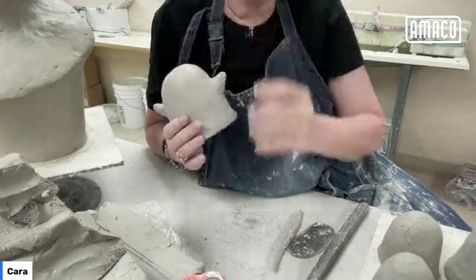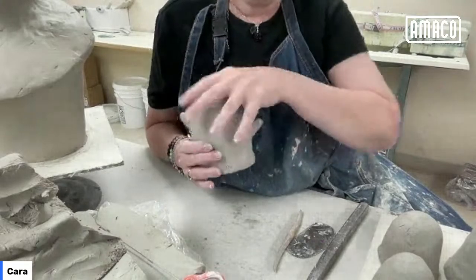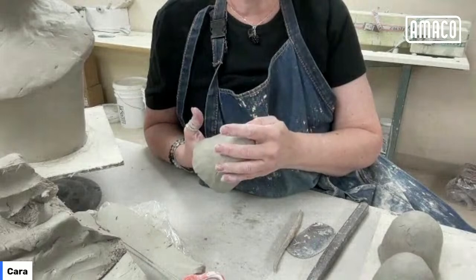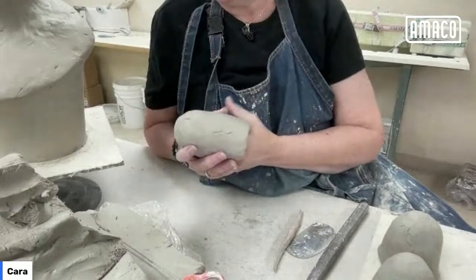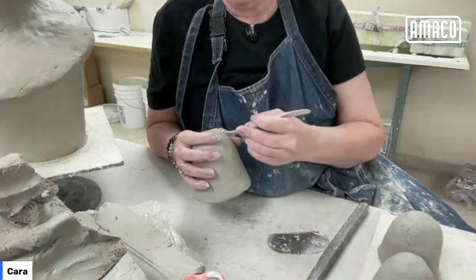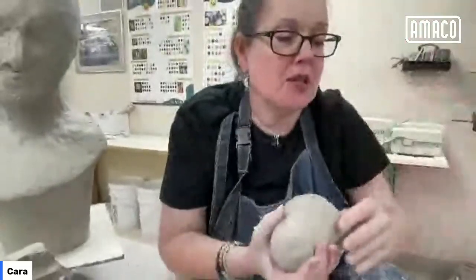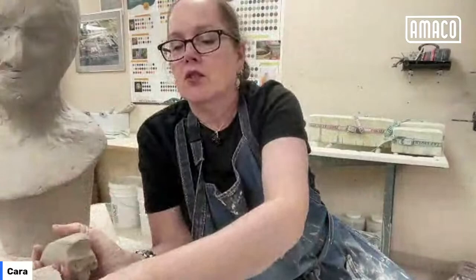There's one little ghost. When it's a little firmer I'll cut open its eyes and smooth it out a little more. I'll also trim up the bottom — I was thinking I might make it a little bit jagged, I don't know, we'll see. I like the arms — I think they're really cute little arms. I'm not making scary ghosts; I'm trying to make sweet, funny, friendly ghosts.